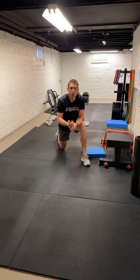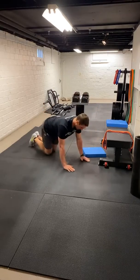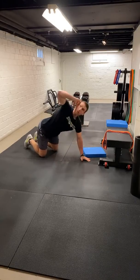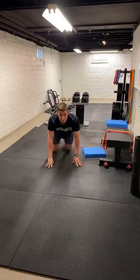All right, next one. We're going to go T-spine rotations here. We're going to go all fours position, quadruped position. Hand in the ear, going to close up, rotate to the ceiling, right back down. We're going to go five each side here, nice and slow.